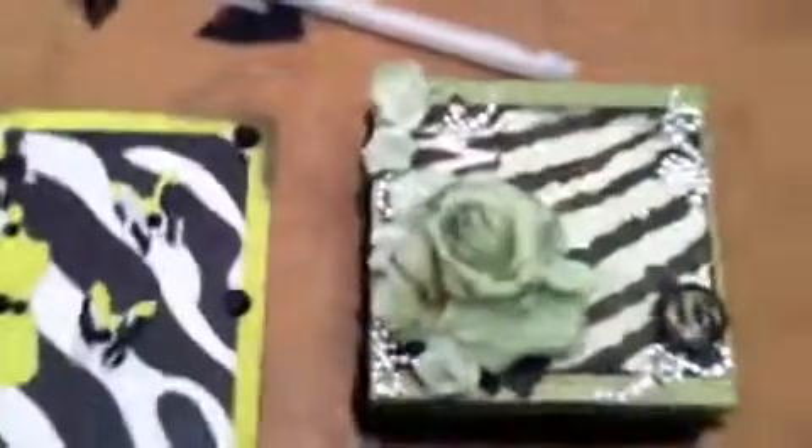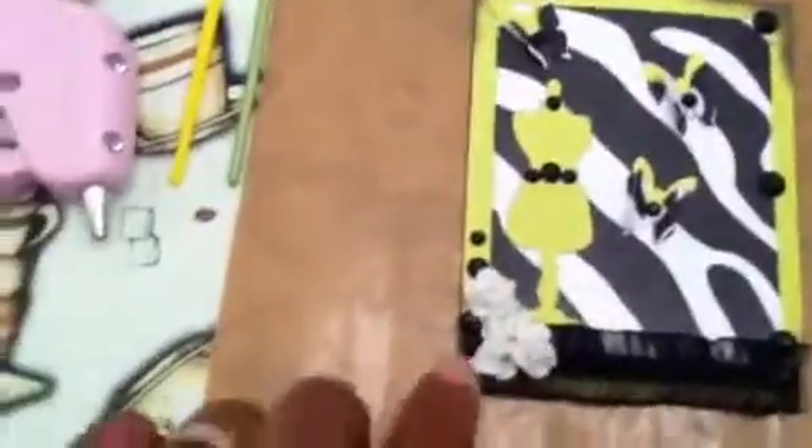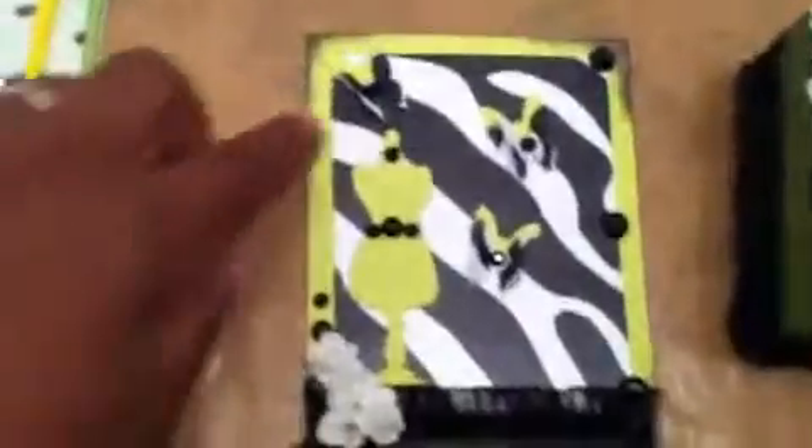I haven't been crafting in a while, so there are some things I may change next time, but I'm giving it a shot. Then this is the little card — I just used the rest of my Michael's Ben's flowers.